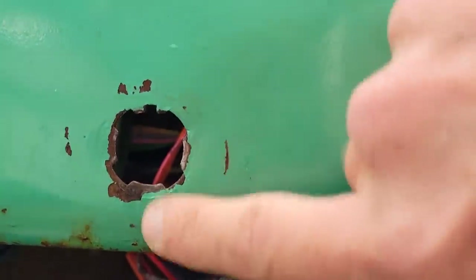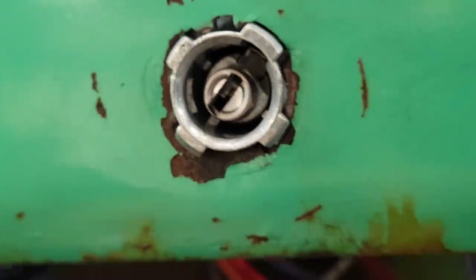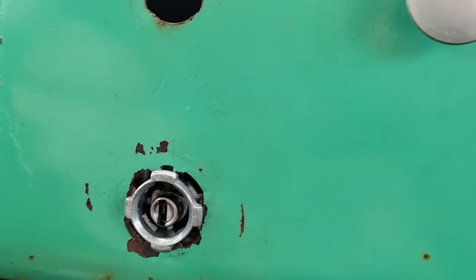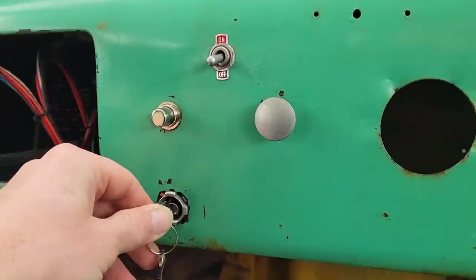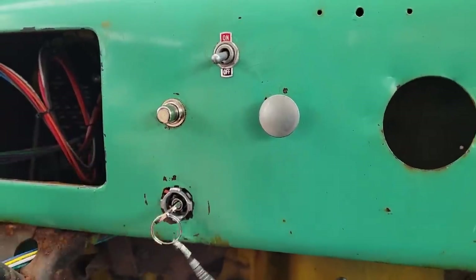Let's get that keyed ignition installed - it's pretty beat up around this hole but we'll see if we can get it in there. There's supposed to be a bezel or beauty ring that goes around this, which is out of stock apparently. Got it in there and locked in place. Let's finish getting this push button installed. There's our keyed ignition with new keys - when you put the key in you either go left or right, so left is accessories on and then that's the run position.